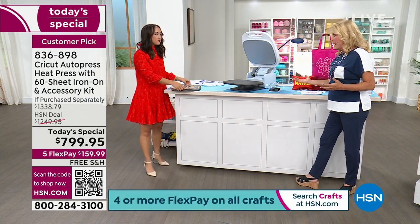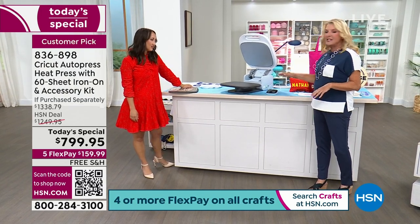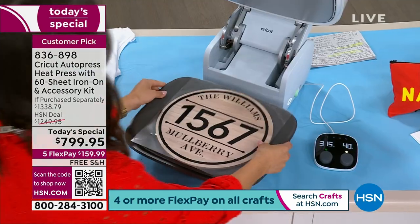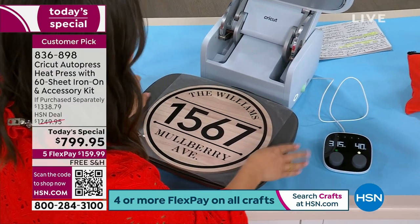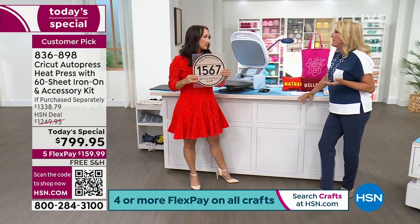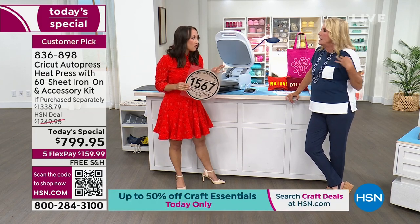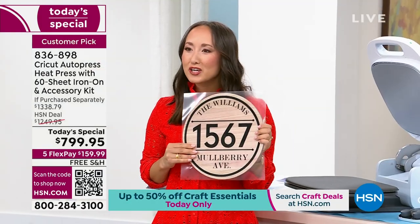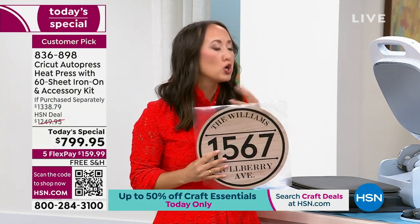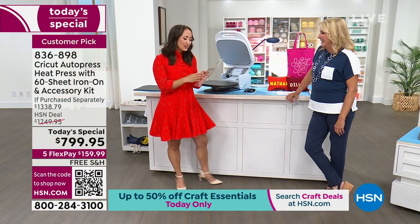Even with a traditional heat press, you still have to work with it — hold on to it, do some stuff. With this, it just eliminates everything. It's so much fun because you can literally crank out the wedding gifts, anniversary gifts, class reunion shirts, sports teams, and if you've got kids, all the baseball team's cute t-shirts. How cute would this be as a wedding gift? It's personalized and looks like you put so much effort into it.